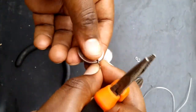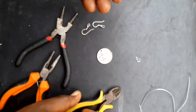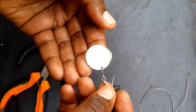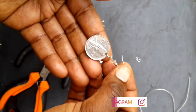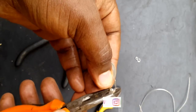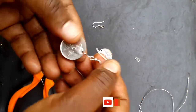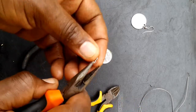Then use the other open-ended part and insert one of the earring hooks. Take your flat nose pliers and press it so that you lock it in. By doing that, you can see that we've created one of the parts of our pair of earrings. Repeat that with the other coin.